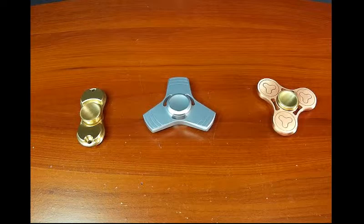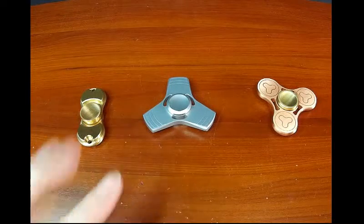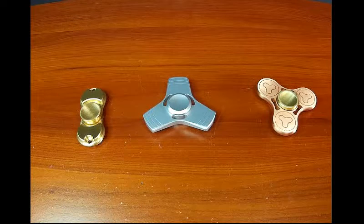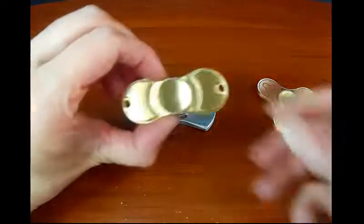Hey there everyone, just a quick simple look at a few spinners I have here. This is a simple comparison of three metal spinners. I'm no spinner expert and this isn't a full and comprehensive diagnosis or anything, just to give you an idea if you're looking at different spinners about some that are out there.